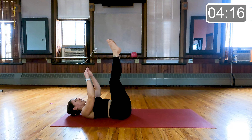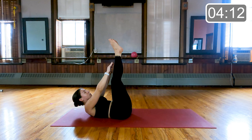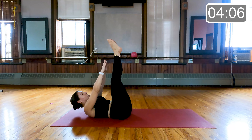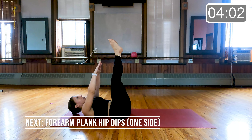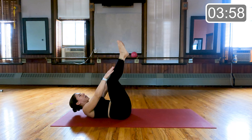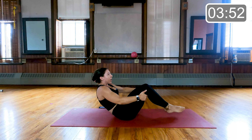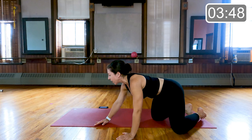Toes to the sky, hands to the sky or behind the head — here's our staple. Little exhales as you reach. Last five, four, three, two, and one. Bend those knees, look over one shoulder, look over the other shoulder. We're going to come over now onto our hands and knees for a plank.